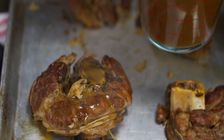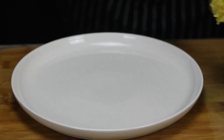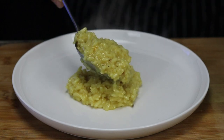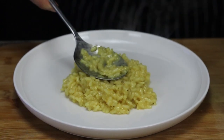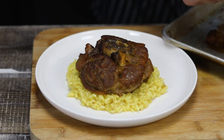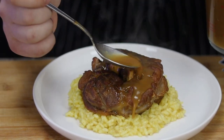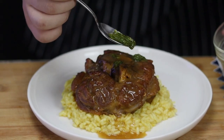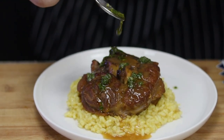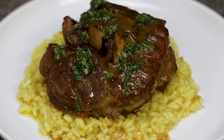Pour some sauce over the veal and place it in a preheated 450°F oven for 3 minutes. Finally, it's time to plate it. Add some Risotto alla Milanese in the center of the plate. Gently transfer the beautiful veal ossobuco on top of the risotto, pour some sauce over it, and add the gremolata. My beautiful veal ossobuco with Risotto alla Milanese is ready. I hope you guys enjoy it.